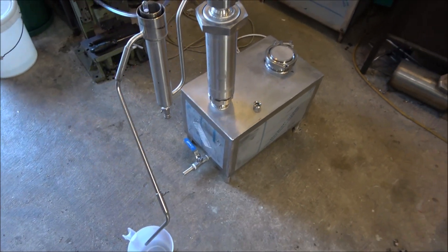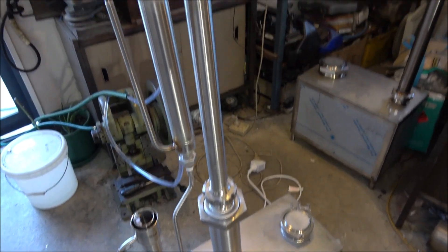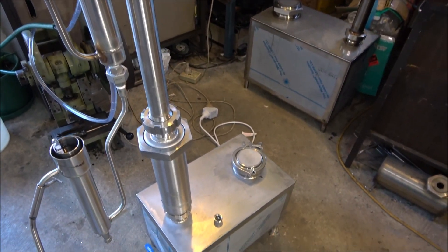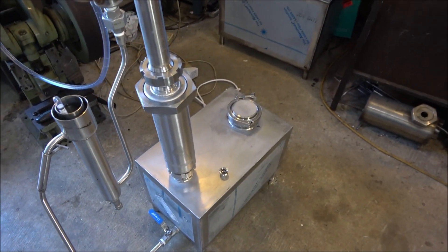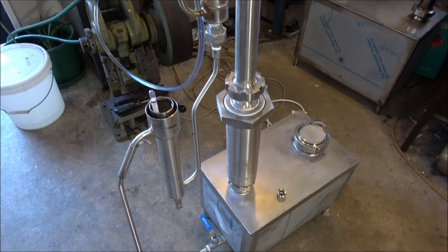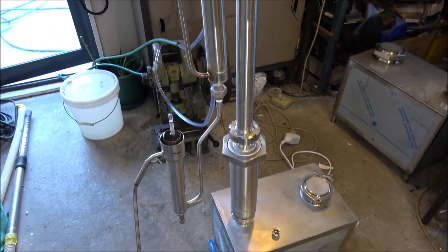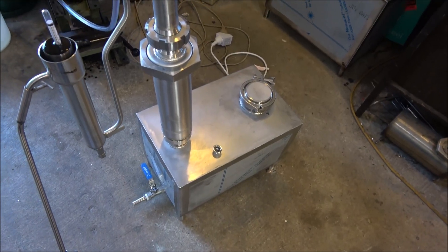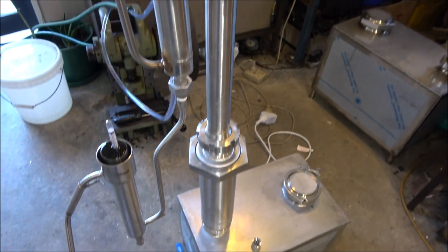Now I'm doing the second stage of the still testing. It's a simple distillation column and it sits on top of the infusion chamber — the infusion basket — and the basket is filled with some herbs. I'm about to produce a little quantity of gin. The alcohol is coming out now; the steam is running through the infuser through the herbs.